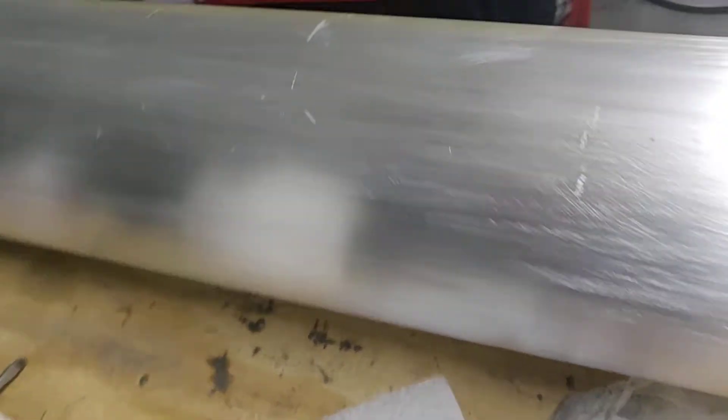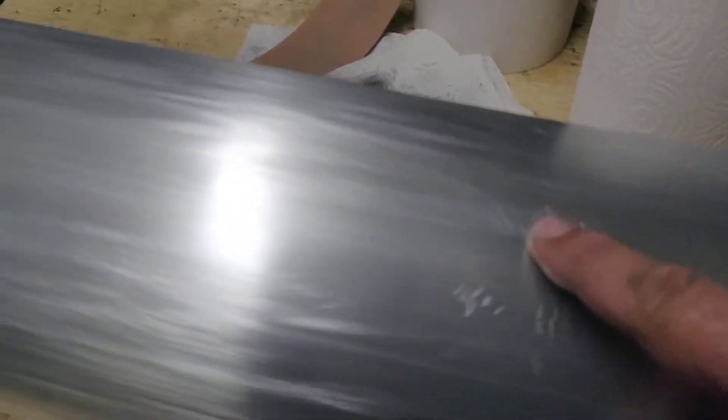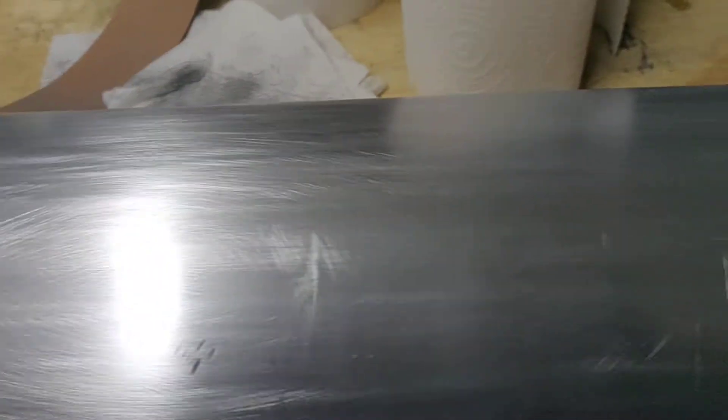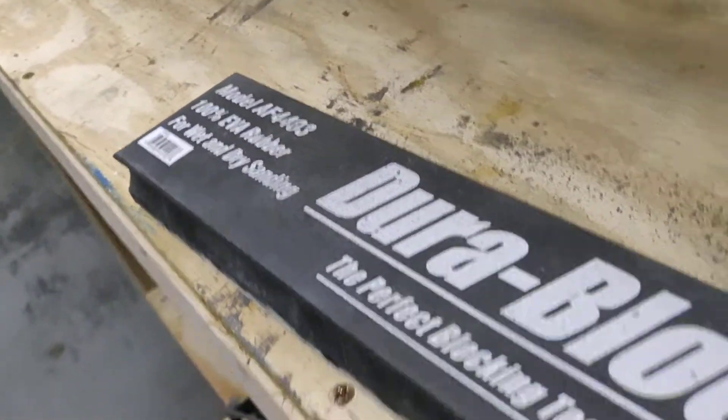So these scratches here — I know, stress risers, blah blah blah — but I don't know if filing those out or grinding those out into a taper are going to be acceptable or not. I have to email the manufacturer. It definitely catches a nail. Some of them are fairly deep — this one here catches. I don't know if that came from my table or what.